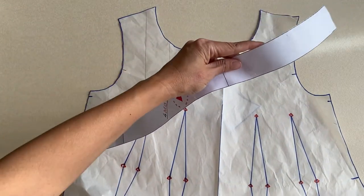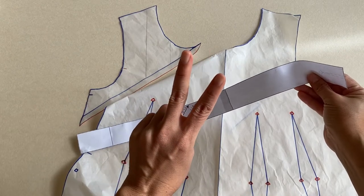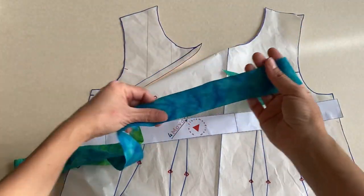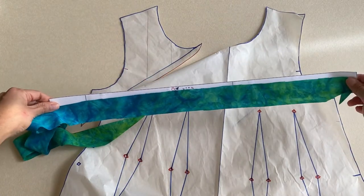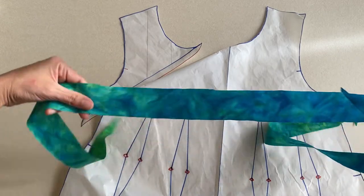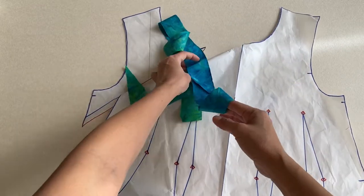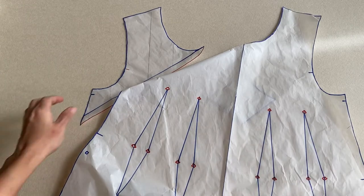An additional piece for the side front opening is to double up the bias binding pattern — you need two of these. In the video I mistakenly connected the two bias bindings together; you actually don't have to. Just imagine they are two separate pieces: one closes the left side of the dress, the other the right side. Now we're ready to cut the fabric!